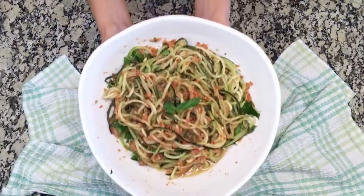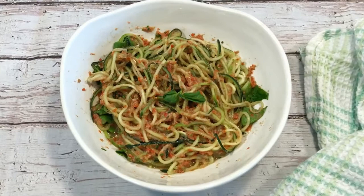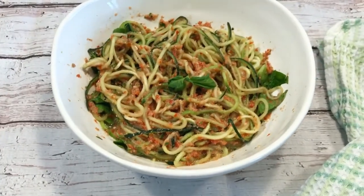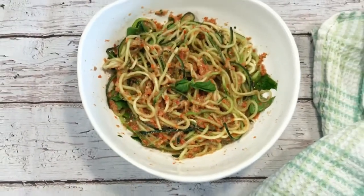Garnish with basil and voila! You now have a delicious raw vegan spaghetti dish to satisfy your lunch or dinner taste buds — and perfect for having fun with during this time of quarantine.